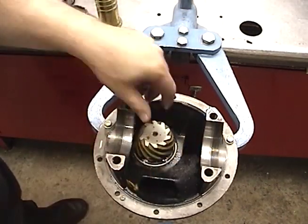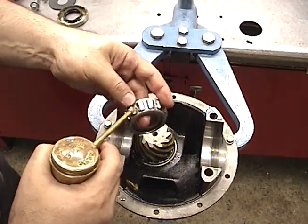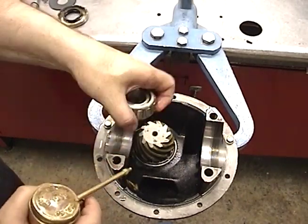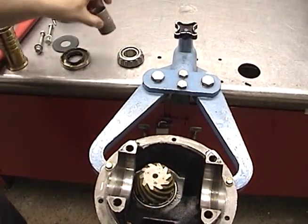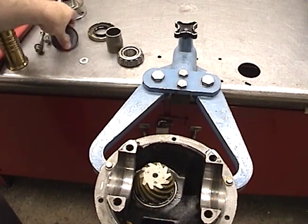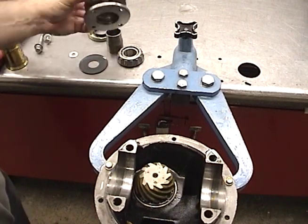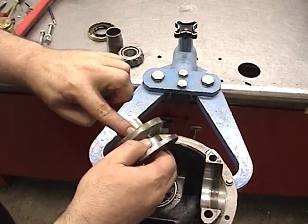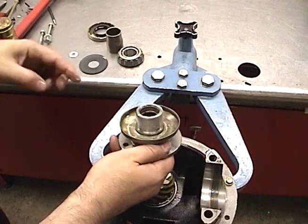Go ahead and set your pinion down into the race, make sure it spins freely. Take and lubricate your front pinion bearing so that it's all ready to go, and have the rest of the assembly components ready: your crush sleeve, your new seal, and if you have an oil slinger or a washer, have your companion flange ready, lightly greased right where the seal seals.